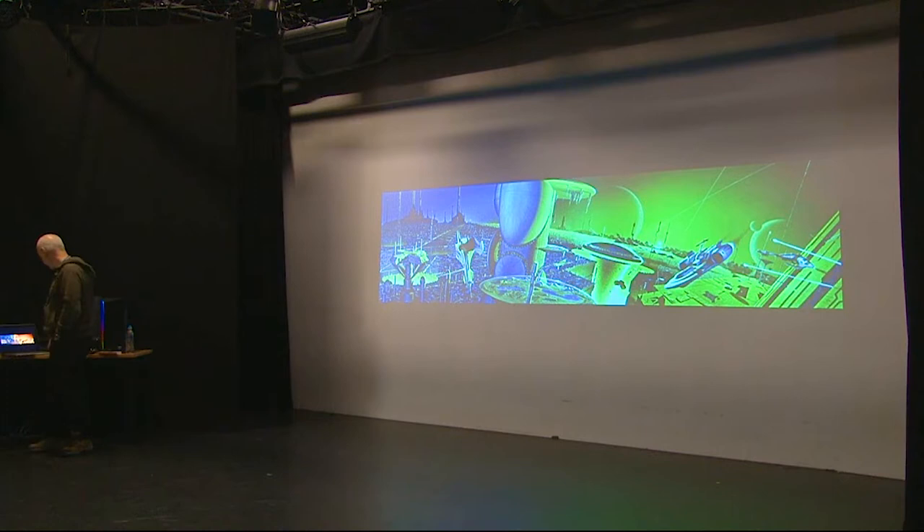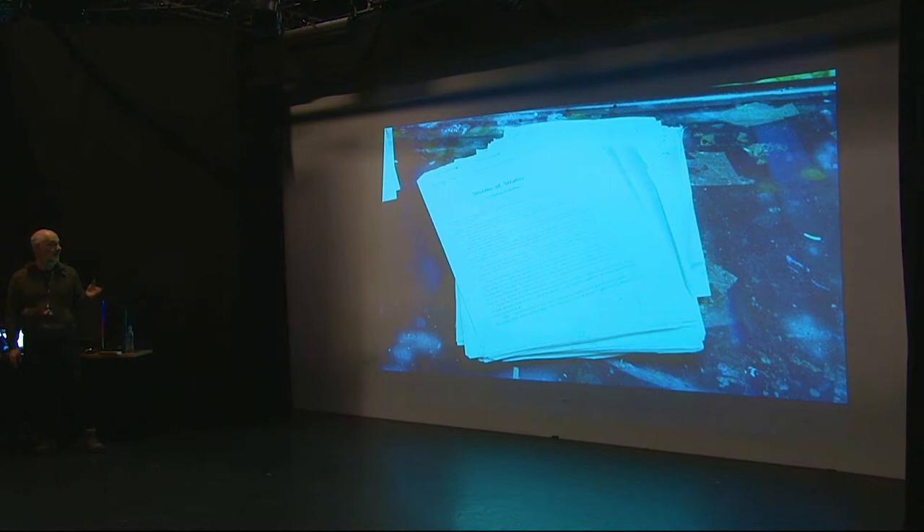Back in the day, publishers would send me an entire manuscript — unheard of today when they might just send a brief paragraph or an image. You were given a lot of freedom, which was good and bad because you had to read manuscripts, and not all of them were wonderful to read. I'd do a rough in acrylics on stretched cartridge paper, send it to the publishers by post, and wait two or three days before the art director would ring to give approval or not.